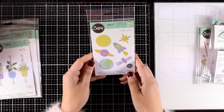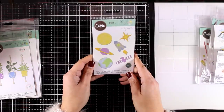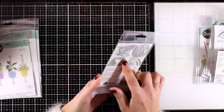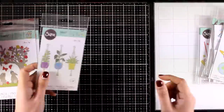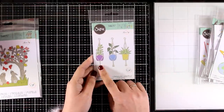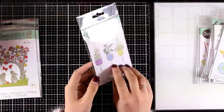Now this is called Space, and I absolutely love anything that has to do with space. That's why I'm actually using this in the other video that I posted today with the inspiration, and I'm also sharing there a card using this die.